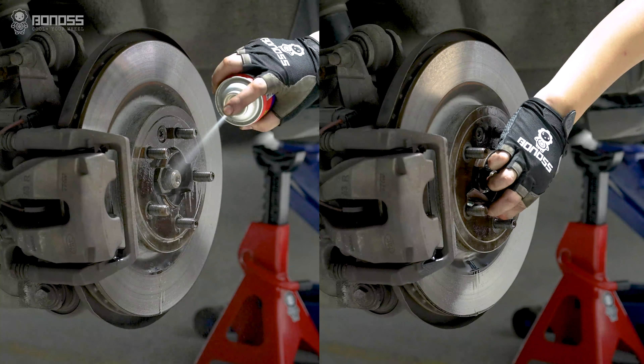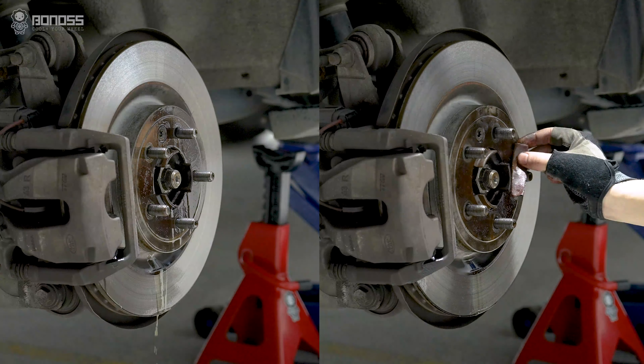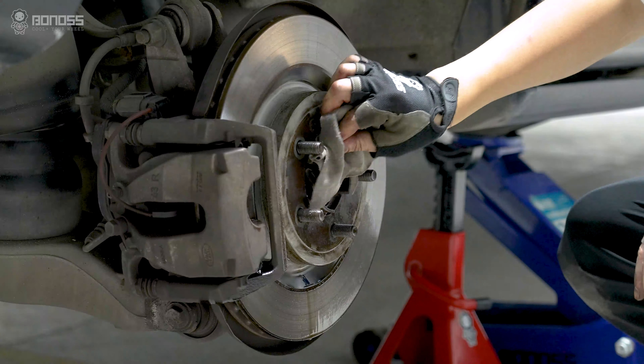Hey guys, welcome back to Bonus Wheel Spacers' official channel. I'm Lulu. So today I'll install these Bonus Wheel Spacers for this Red Rover.